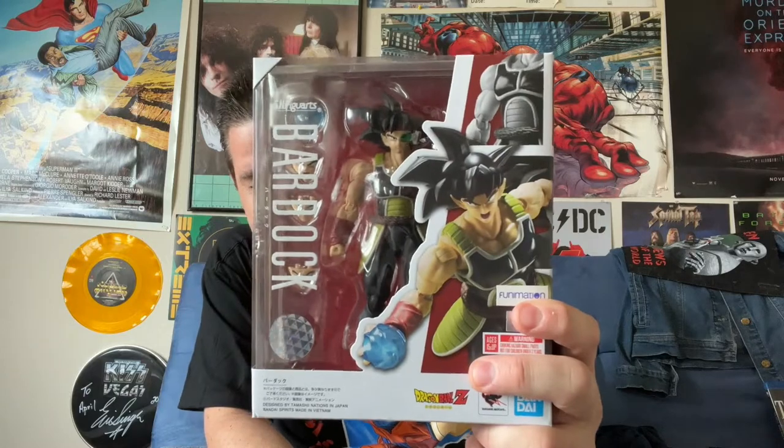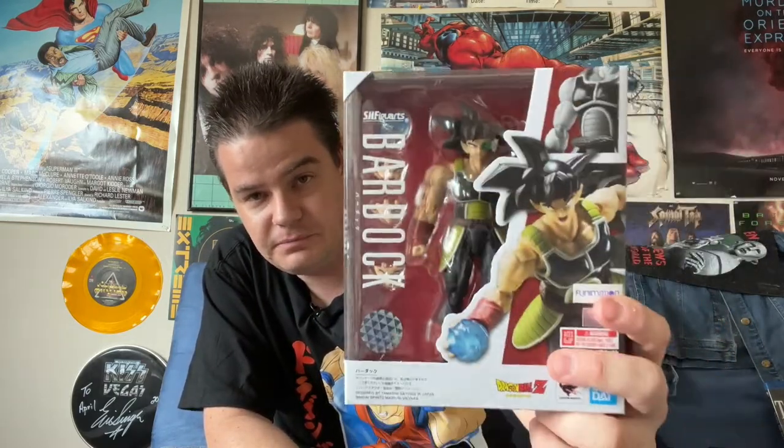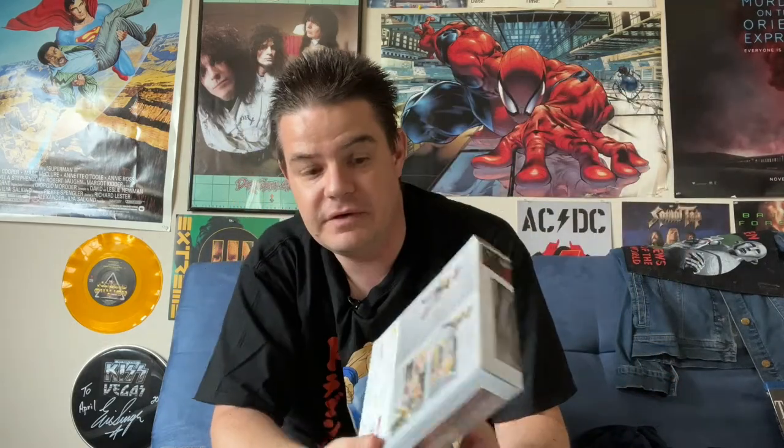Then we have Goku's biological father, Bardock. This figure depicts him as he appears in the Bardock special, which is probably my favorite of all Dragon Ball Z movies, specials, OVAs, etc.